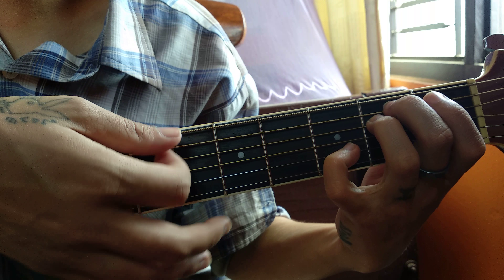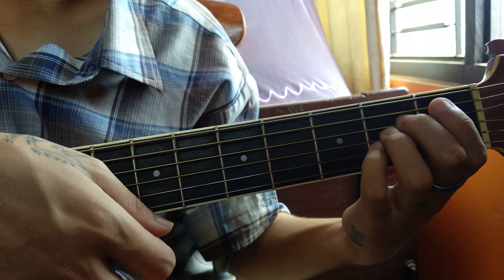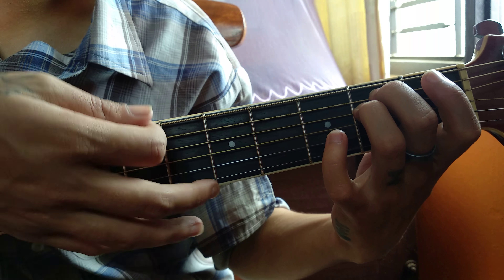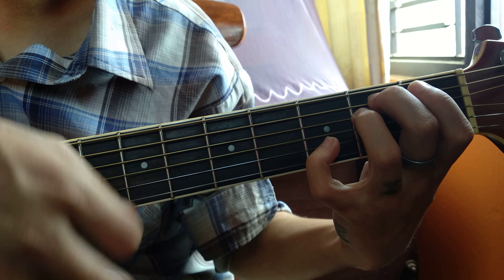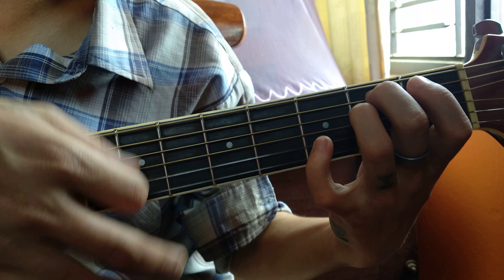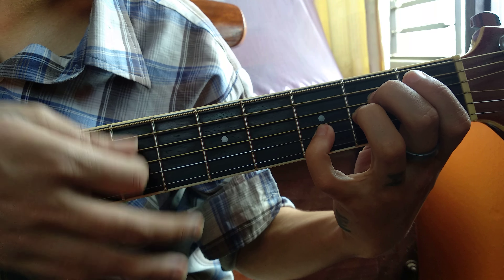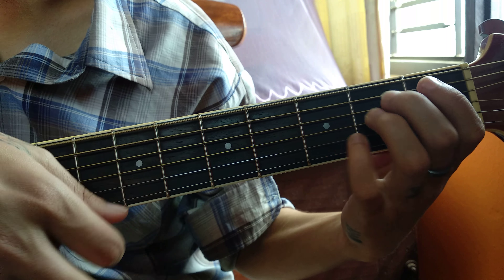So the strumming will be: down, down, up, up, down, down, down, up, up, down. Or you can do on E minor: down, then put the pinky finger on the second string as a hammer, so you will sound like this.